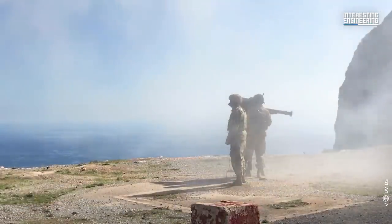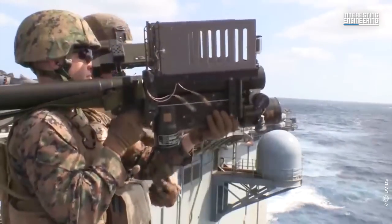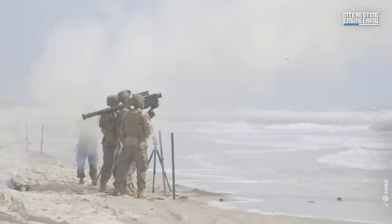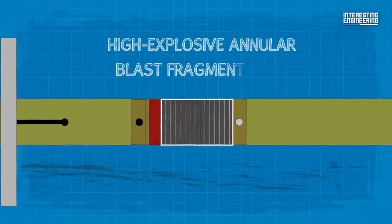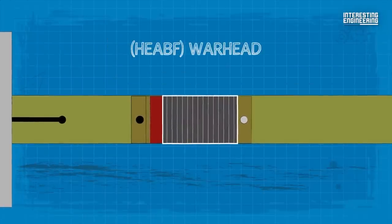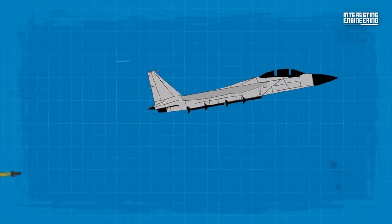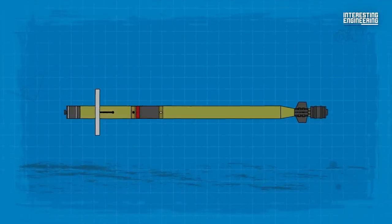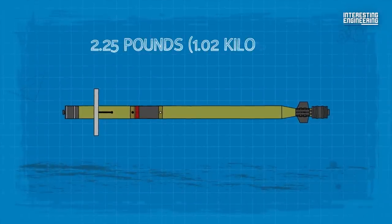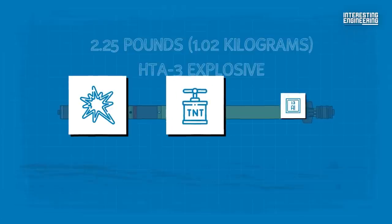The Stinger is propelled away from the operator by a small ejection motor before the main two-stage solid fuel sustainer is engaged. This causes the Stinger to accelerate to a maximum speed of Mach 2.54. The missile's High Explosive Annular Blast Fragmentation (HEABF) warhead is designed to maximize damage to aircraft by targeting the most vulnerable components, such as engines, fuel tanks, and control surfaces. The warhead has 2.25 pounds of HTA-3 explosive, which is a mixture of HMX, TNT, and aluminum powder.